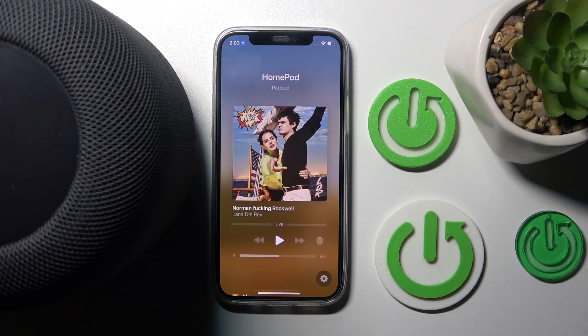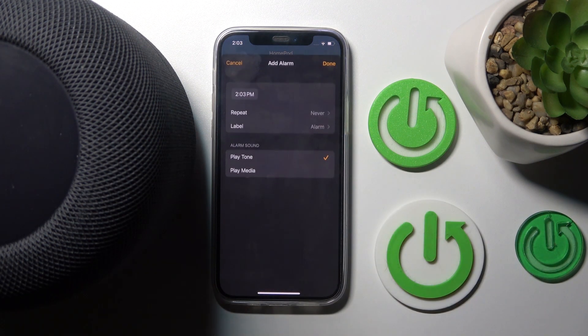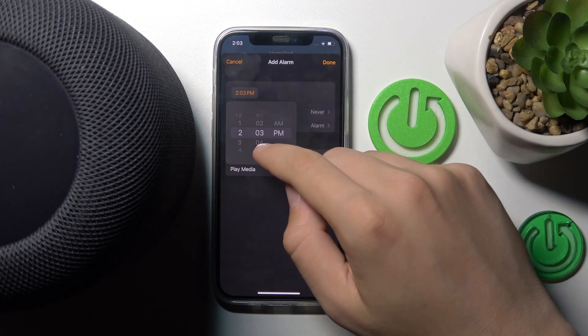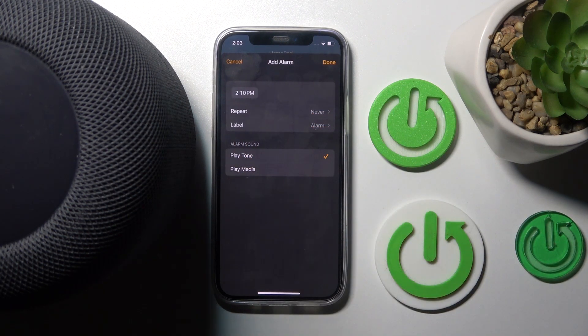Now we have to scroll down so that we can see alarms and timers. We have to click new alarm, and we can adjust our time, repeating, label, play tone, or play media.